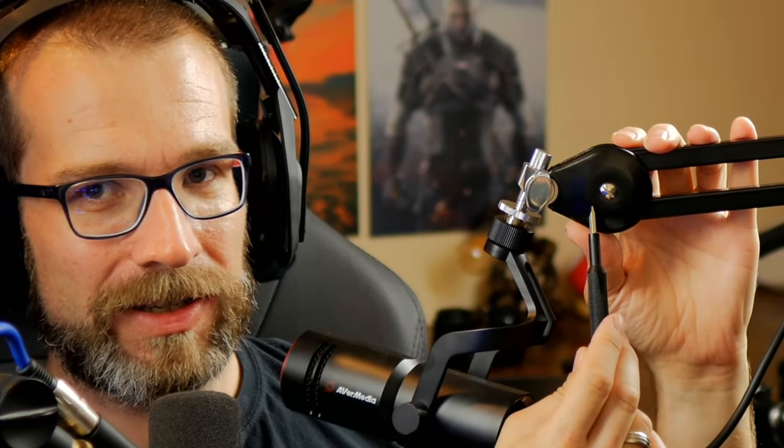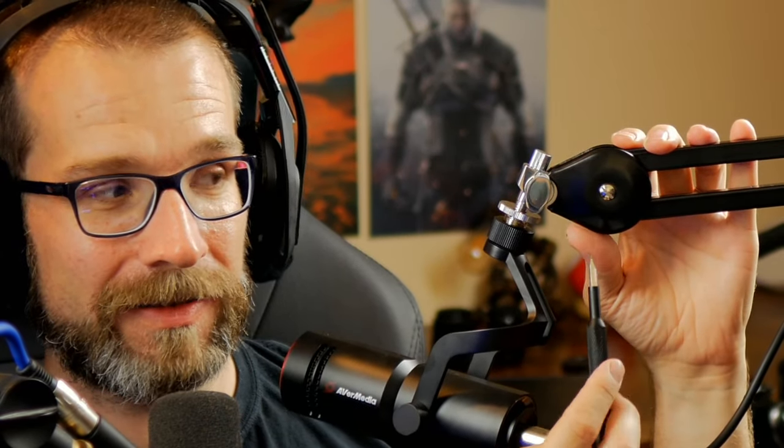Now, what you'll notice if you're observant is that there is a flathead screw just here on the side. There are actually several of them on each pivot point, but this one here adjusts the tension for the entire thing. So if you adjust this and tighten it up just a little bit, you'll soon find that you'll be able to adjust the microphone position so that it doesn't carry on moving around when you have a lighter weight microphone on it.